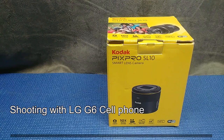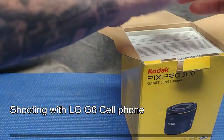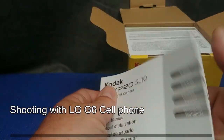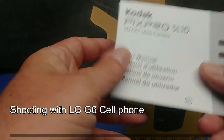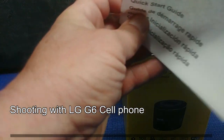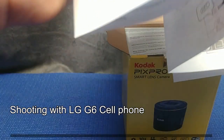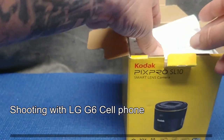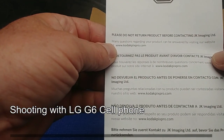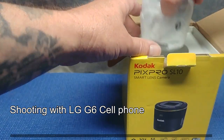Let's just take it all out of the box. The first thing we get is a user manual in multiple languages — take the time to read it. Then a warranty card, which is probably useless now. A quick start guide telling you how to put your SD card in and charge your battery. And it says many questions regarding your product can be answered by visiting their website at kodakpixpro.com. And here we have the smart lens itself.